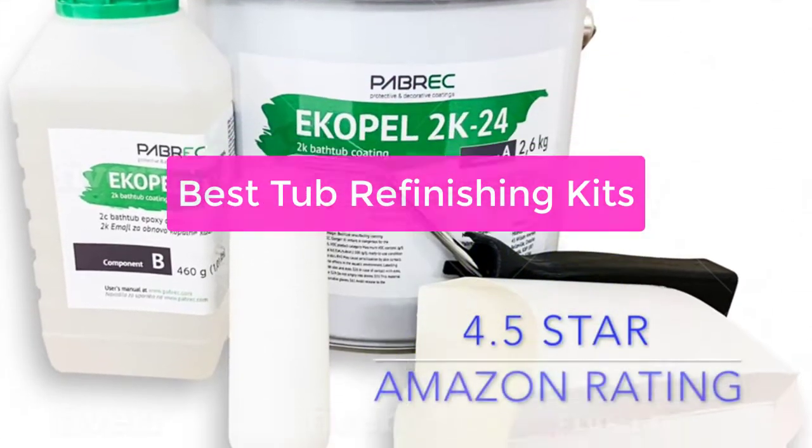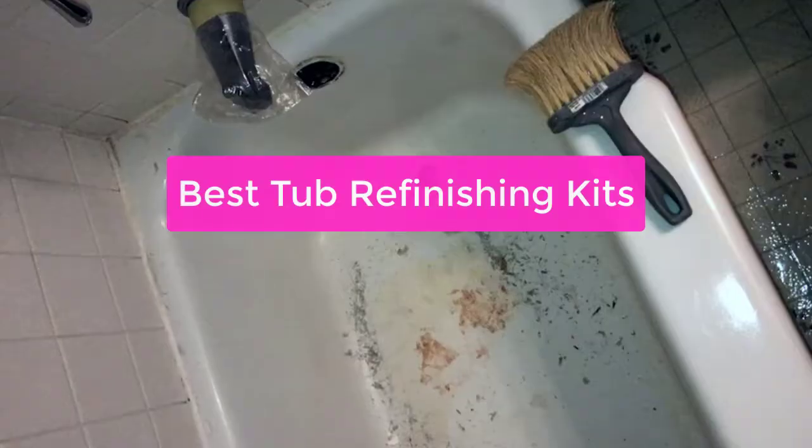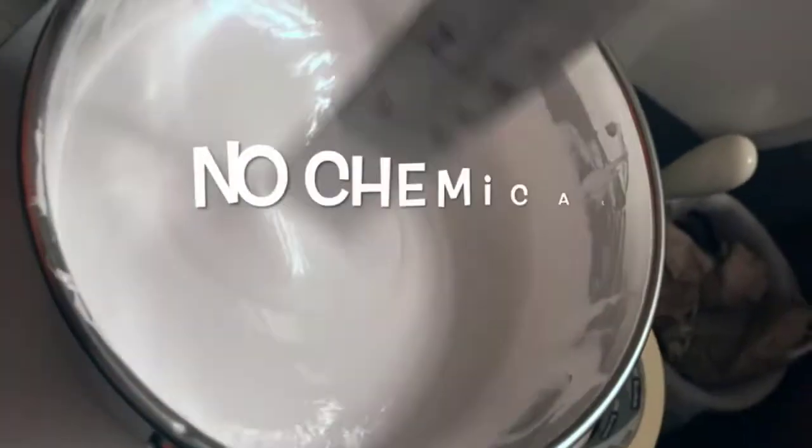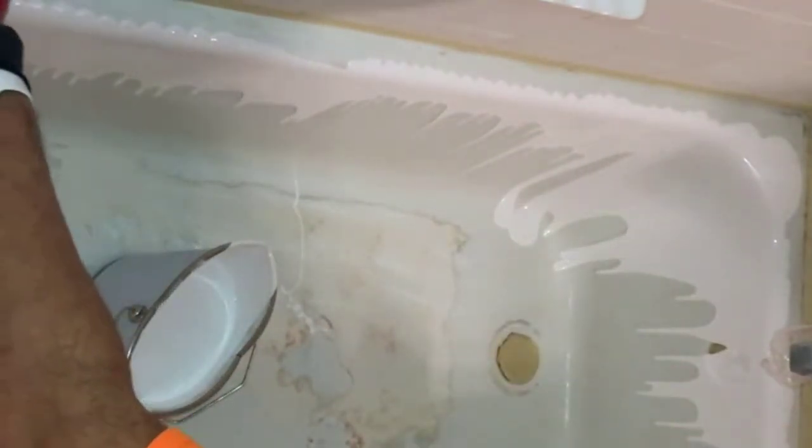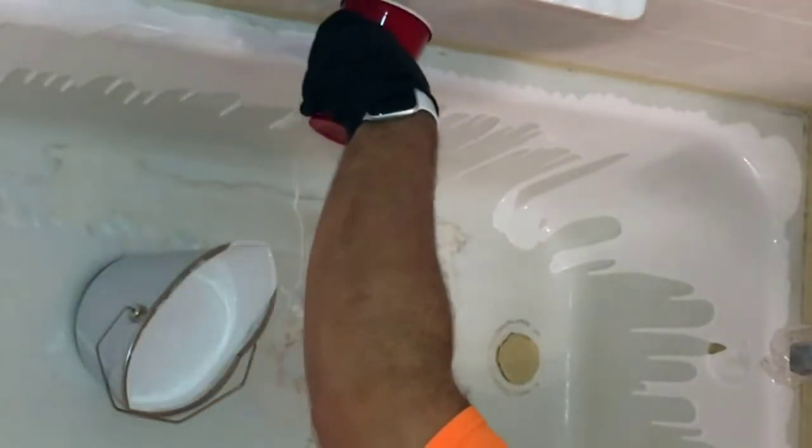Looking for the best tub refinishing kit on the market? Look no further. We have compiled a list of the top 5 tub refinishing kits available based on customer reviews and ratings. Whether you are looking to refinish a porcelain tub or a fiberglass tub, we have the perfect kit for you. So let's get started with the list.